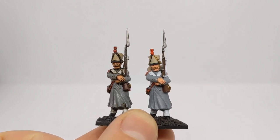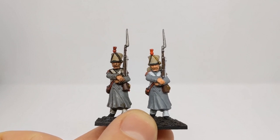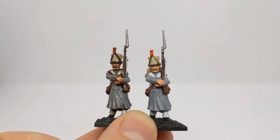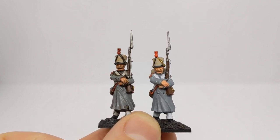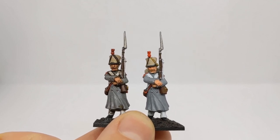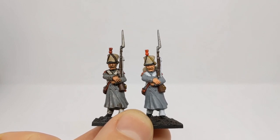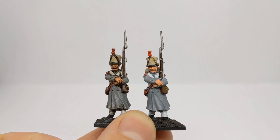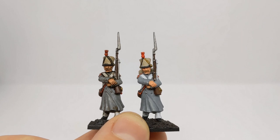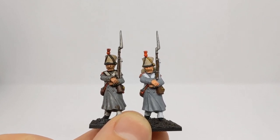So how can we improve on the appearance with our wash? Army Painter make a Quickshade wash mixing medium designed to help dilute down their washes. This helps leave less staining because the coloured pigments are spread further out in the solution, and it improves the flow as well. We'll apply that in the same manner as the wash, leave it to dry, and then compare the two models.